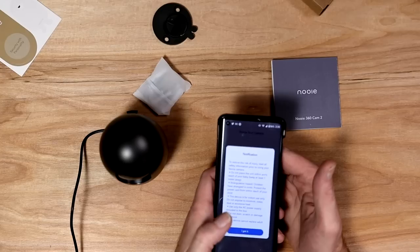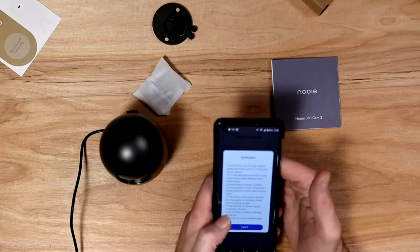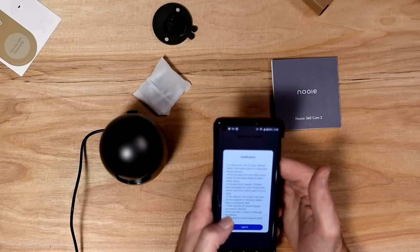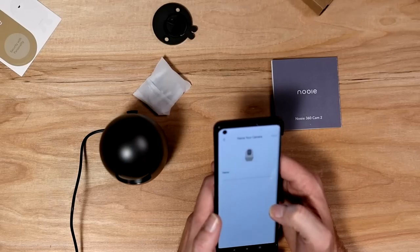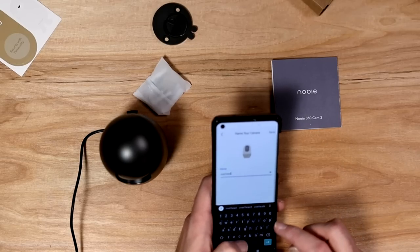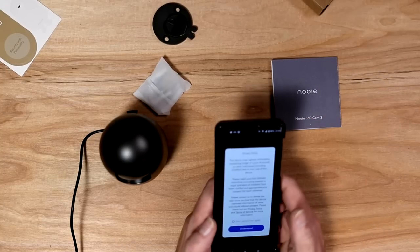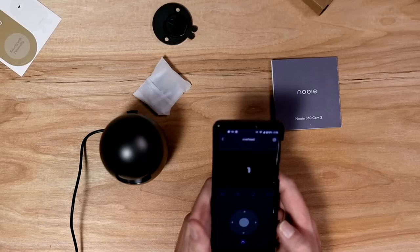It plays a little chime on connection. Safety warnings: don't place within arm's reach of a baby — strangulation hazard; indoor use only; do not expose to moisture, water, dust, or excessive heat. Then it asks you to name your camera — I'm calling it 'Overhead' since that's where it's going. There's also a device privacy notice about capturing image and voice data.